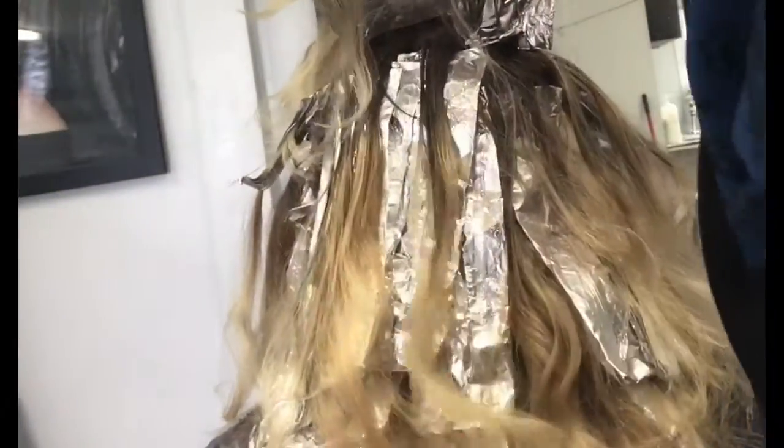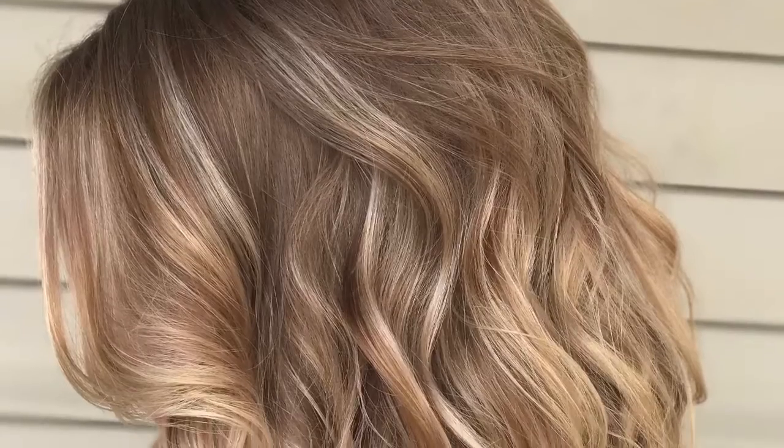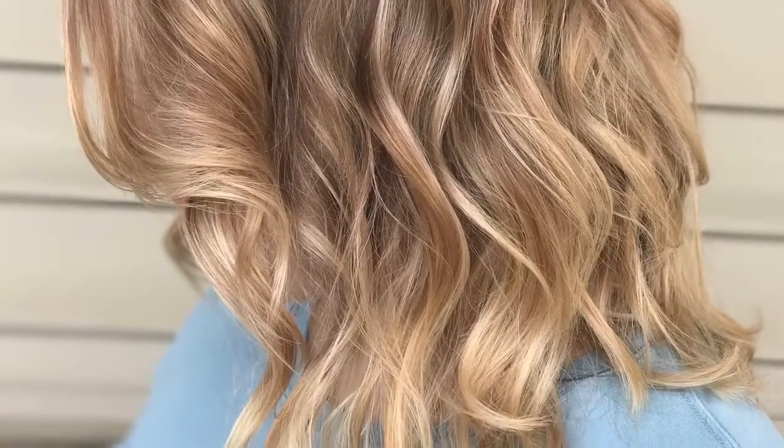She processed for 20 minutes at the shampoo bowl. I mixed up Shades EQ Gloss: 7NB, 9GB, and 9RB equaling one ounce with one eighth Olaplex, and processed for 10 minutes, and this is what we got.